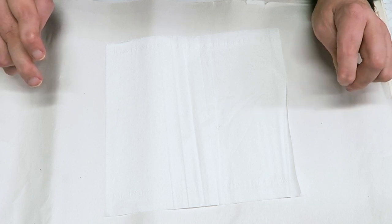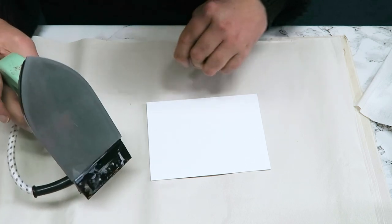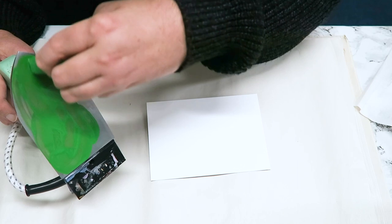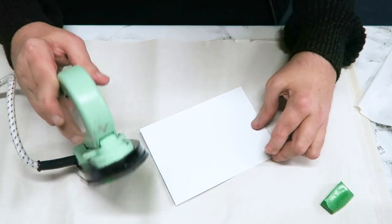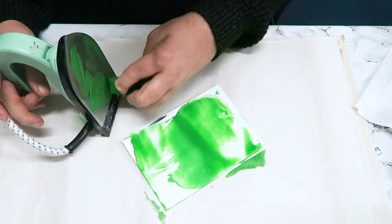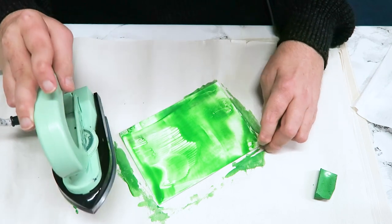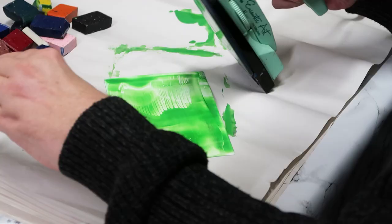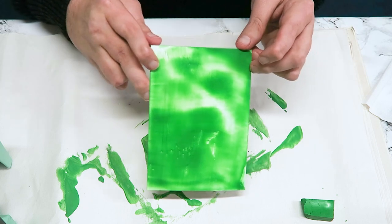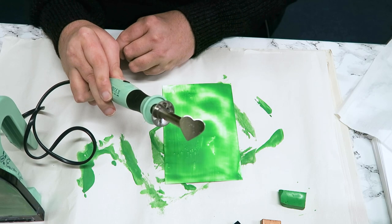I'm going to do some work with both the iron and stylus. I've got my shiny card and my iron. I'm just going to take some light green, melt it on the iron, and this is just going to create a background — covering the card in green. I'm just going to let that set for a second.